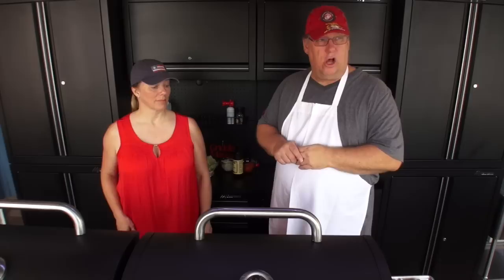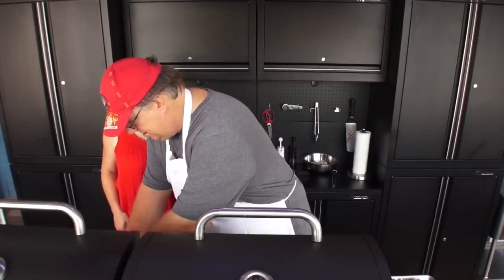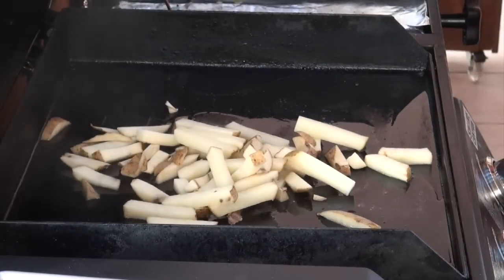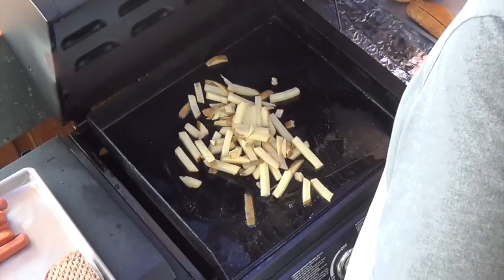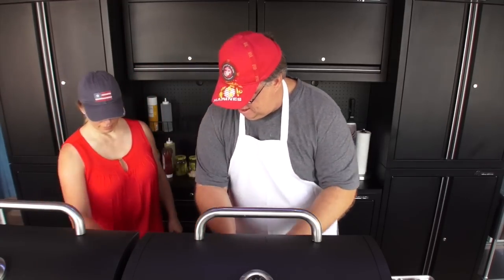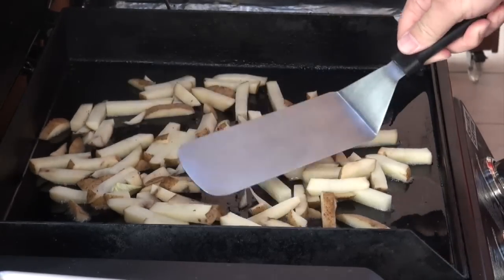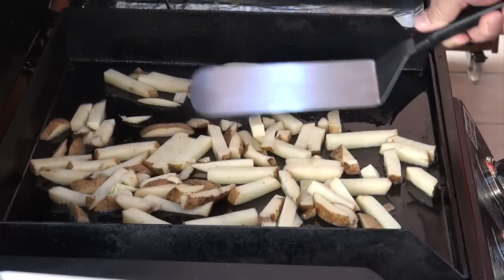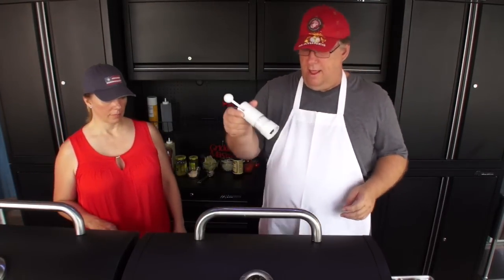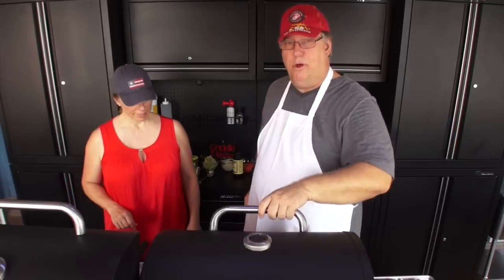I want to bring Mrs. Griddle Master in to talk about something that we saw on a TV show that was really interesting and we didn't know about. I'm grabbing some fresh cut potatoes. We're going to try to put them on in a thin layer. Keep in mind, I am on low. I'm going to do some salt, just a little bit, and we're going to put the lid down because we can.